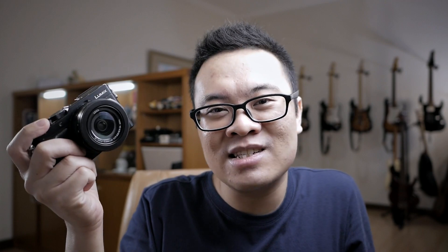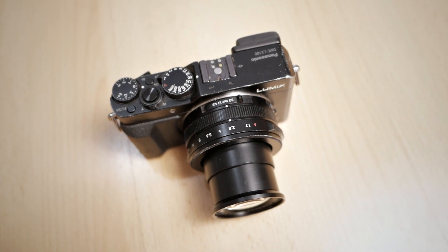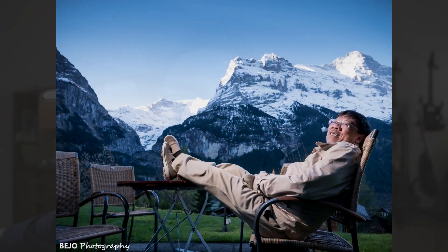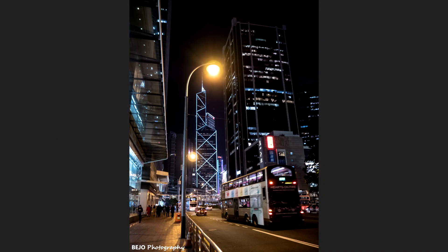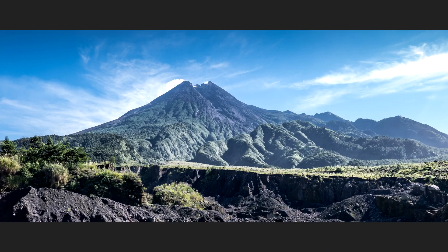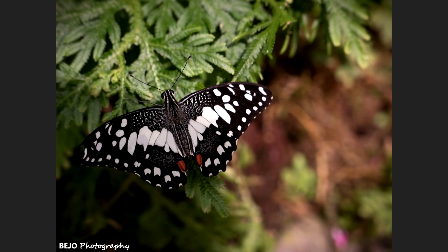I want to talk about why I bought this camera in the first place. I bought it in 2016, a few years after it was launched. The reason is that I wanted a little travel camera that is smaller than my main Micro Four Thirds camera, which was the GX8 at that time, and also my Panasonic GX7. This is quite a bit smaller compared to the GX8, and although the image quality is not as good as the GX8, it is still more than good enough for my needs. Because it is small, lightweight, and very easy to carry around, it makes it a really great travel camera.